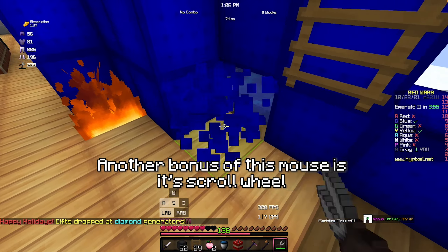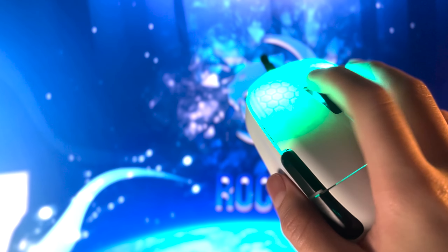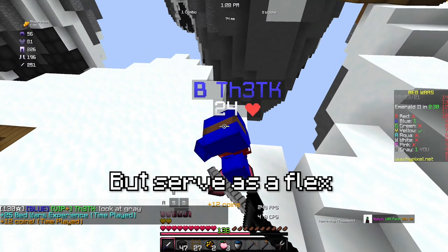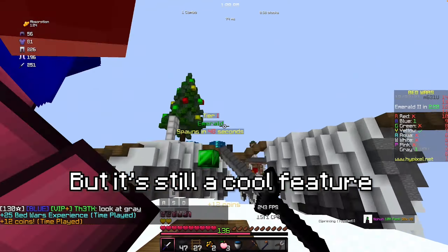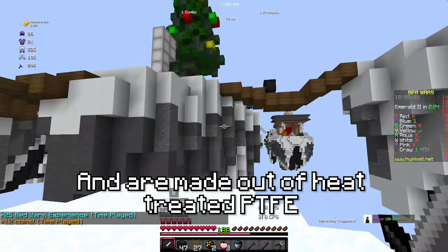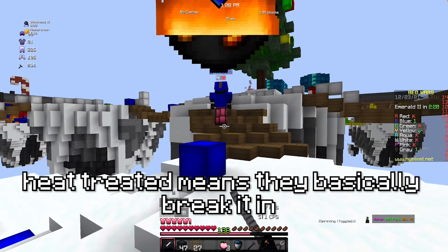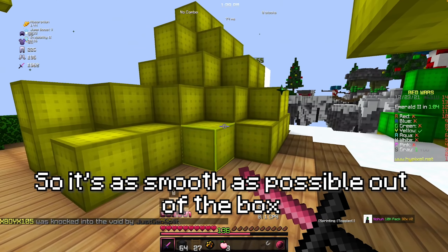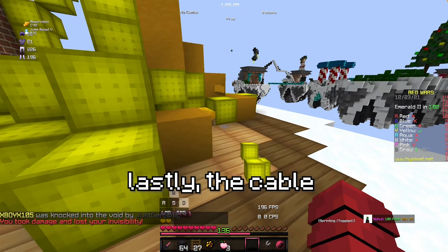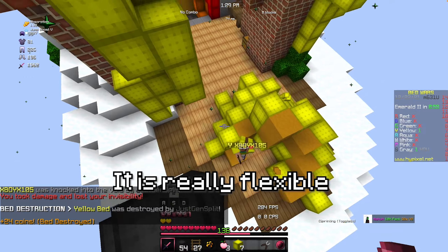My hand could be sweaty or dry and it'll still drag click 50 CPS consistently. Another bonus of this mouse is its scroll wheel — it's actually made out of aluminum. It doesn't really do anything but serve as a flex, but it's still a cool feature. Also, the skates are insanely smooth and are made out of heat-treated PTFE. Heat treated means they basically broke it in so it's as smooth as possible out of the box.